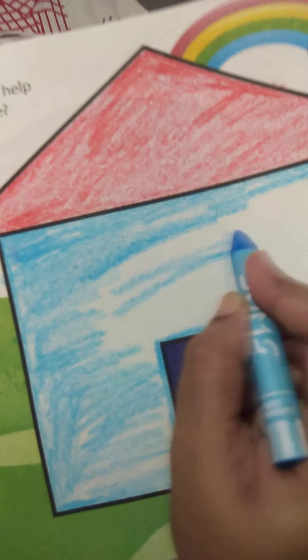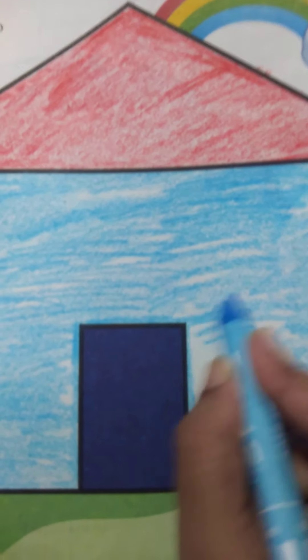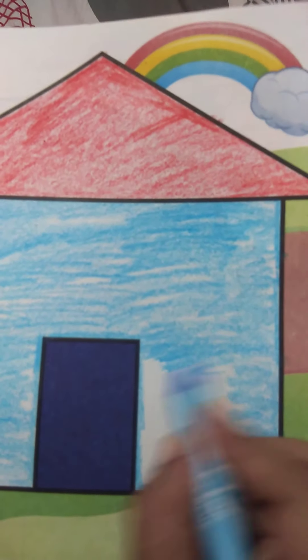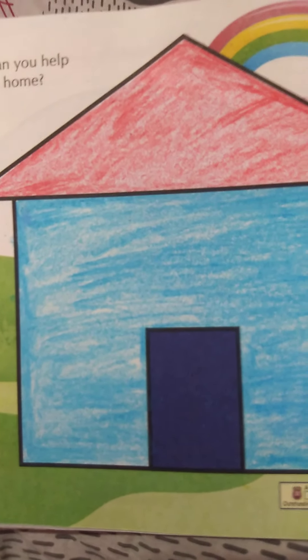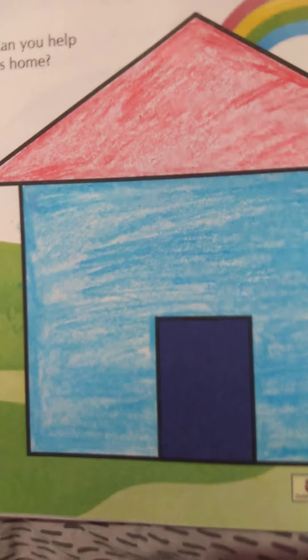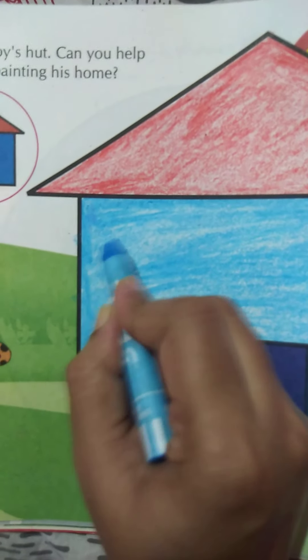I don't want to see white space. You have to complete the color. If you see white space after coloring, you can use the color again to cover it. You should not see any white space — complete the coloring thoroughly.